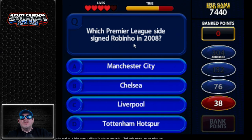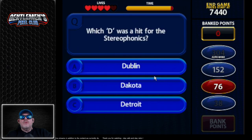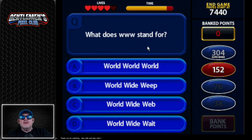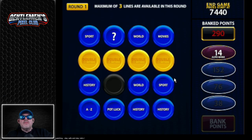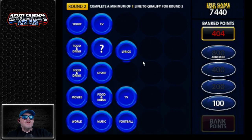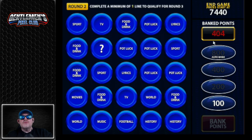Which Premier League player is this? What does WWW stand for? World Wide Web — I would be in difficulties if I didn't know that. We've gone to another round. We need to get 7,440 points but we've only got 404. Let's go for TV. Which comedian played this role? I have no idea. Simon Pegg? No. Food and drink — only three lives. Crayola was originally the name of which famous biscuit? Oh dear God.